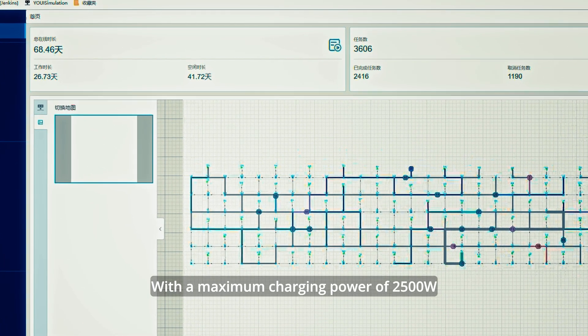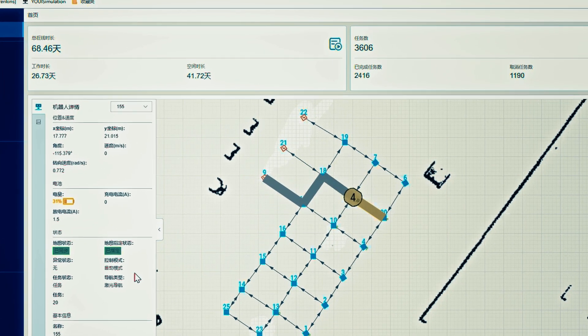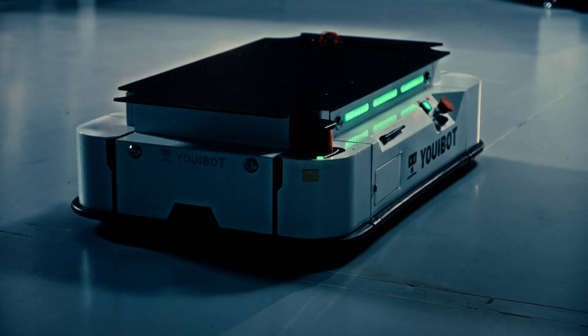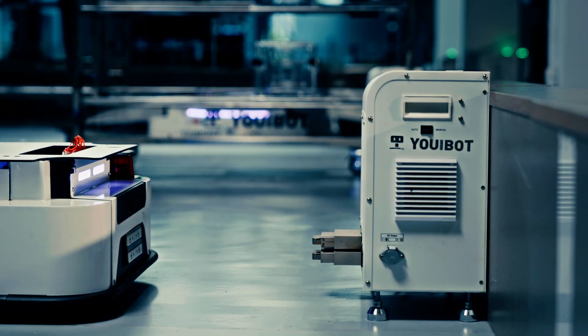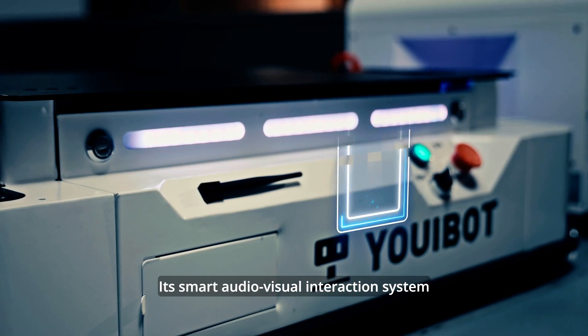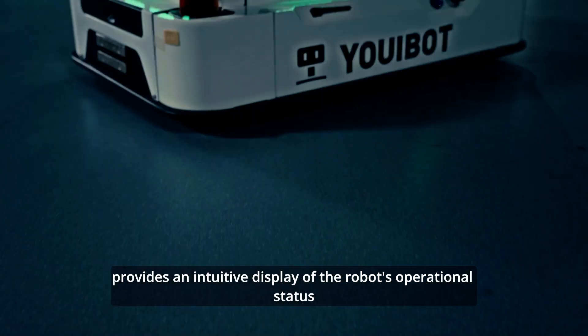With a maximum charging power of 2500 watts, the P200 can fully recharge its battery in just 1.5 hours. Its smart audiovisual interaction system provides an intuitive display of the robot's operational status.